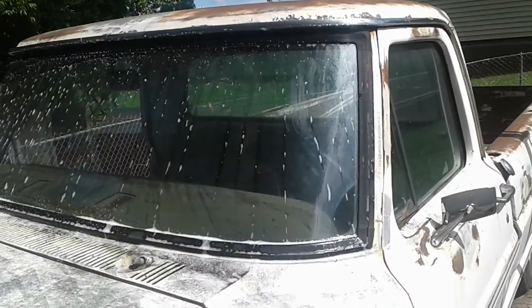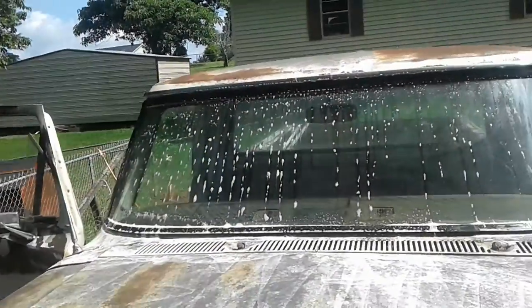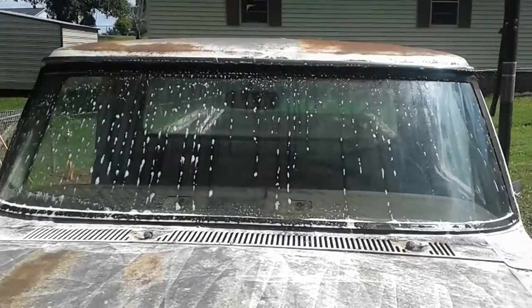I'm gonna try to pop this glass out and see if I can get it out. I'll update y'all. I'm gonna try to take the glass out of the '67 — appreciate it.